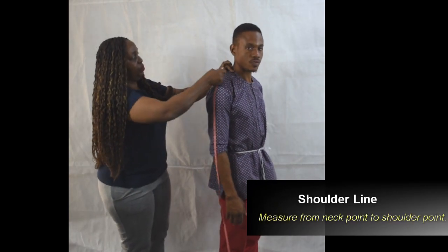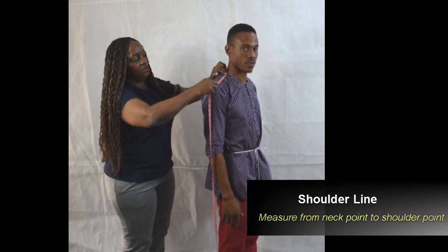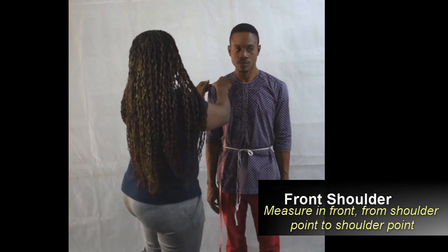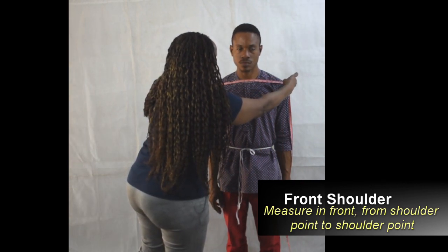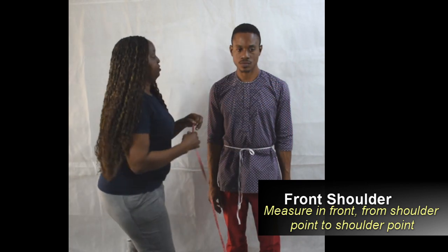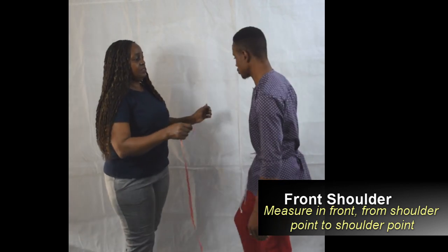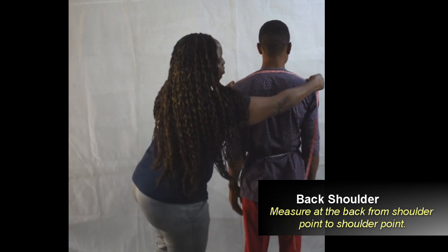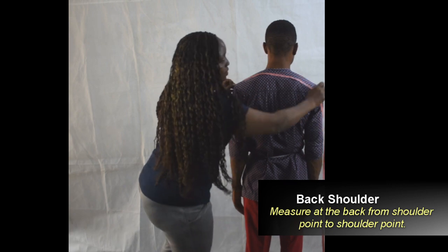Then the shoulder line from the side neck point to the shoulder point. We'll measure the front shoulder now from shoulder point to shoulder point. And the back shoulder, from shoulder point over the curve of the shoulder to shoulder point.